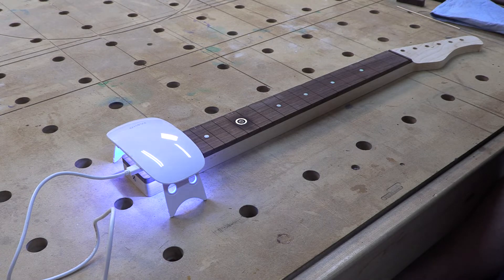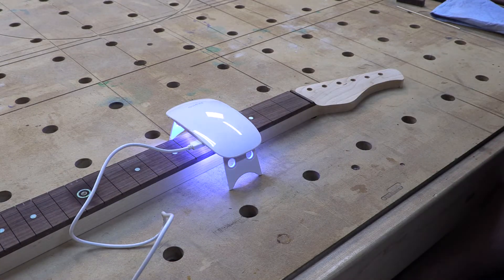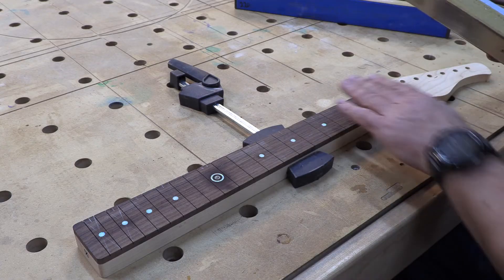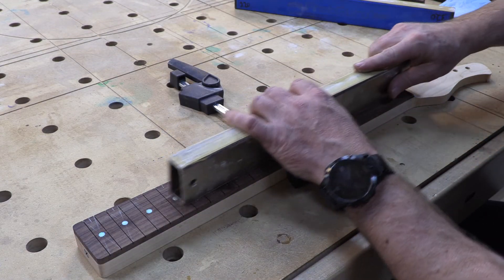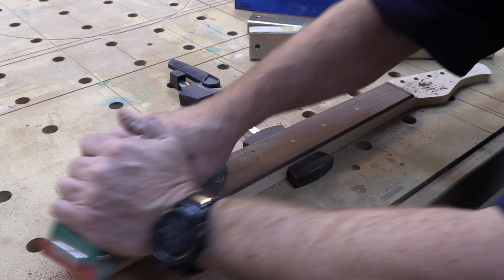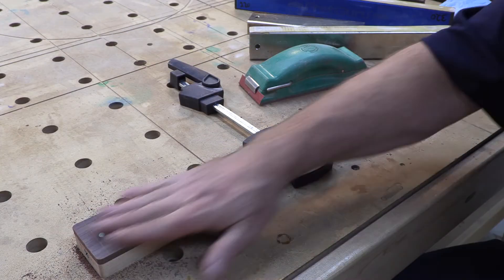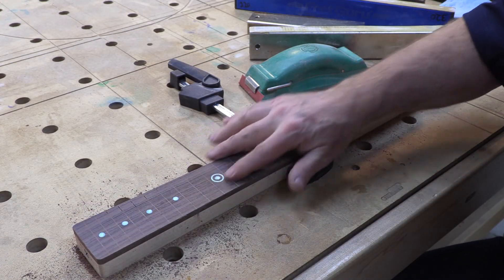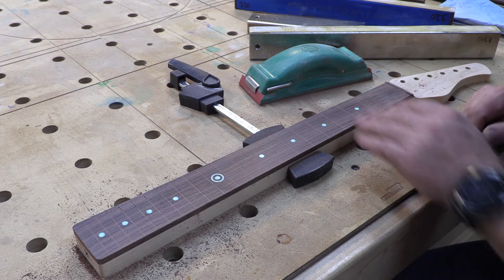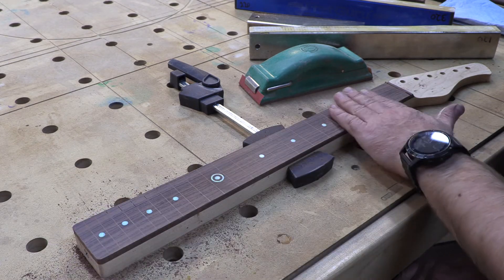Just a few minutes under the UV light and it's dry, fully cured. Now I'm going to start flattening out all those stones. They're not polished up yet but they are flat. We're going to take them down further after we radius the fretboard and polish them up — going all the way up to about 800 grit — and they will look amazing.